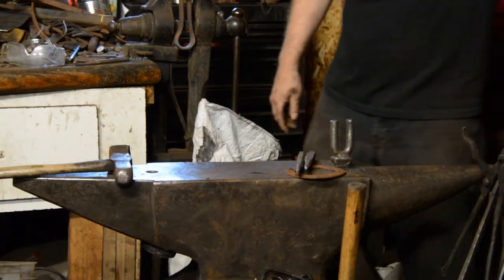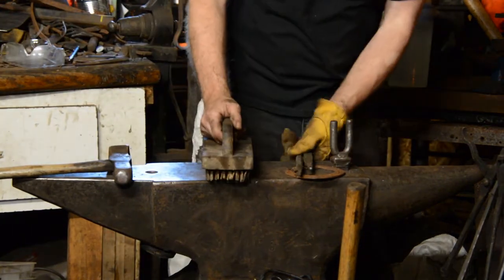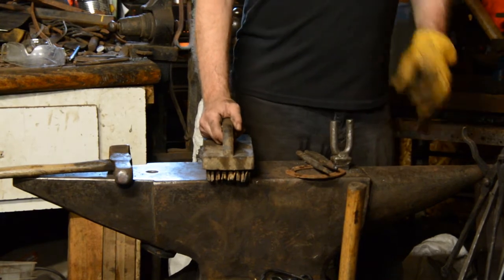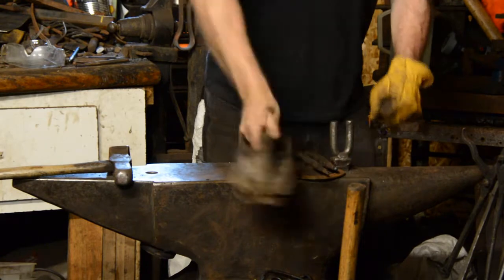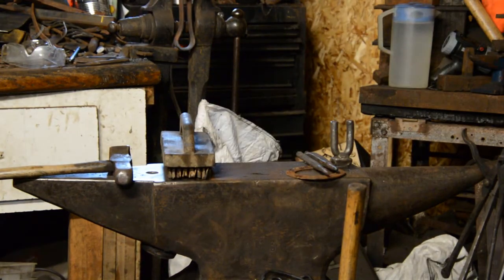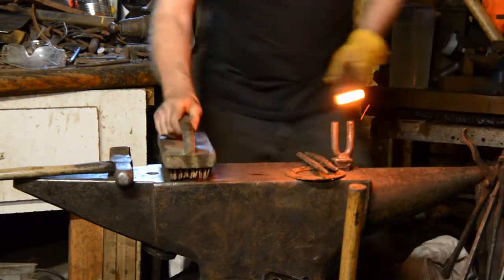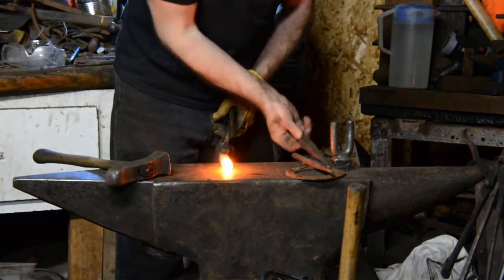One situation where I will definitely scrape off the scale is if I'm forge welding something. I come in with a brush and scrub like crazy because I don't want any scale when I'm forge welding. If you've got a whole bunch of scale on it, forge welding will be an exercise in frustration for you at the very best.